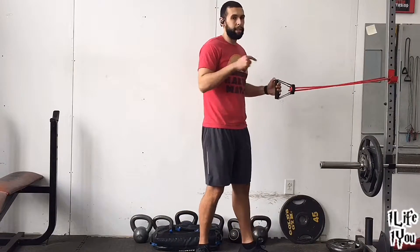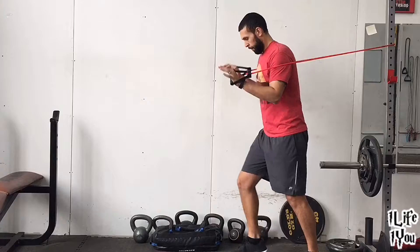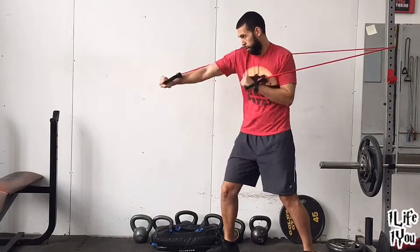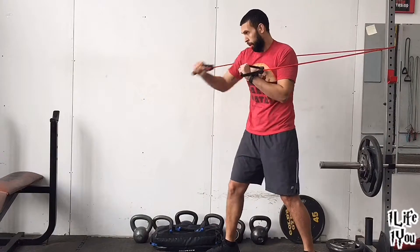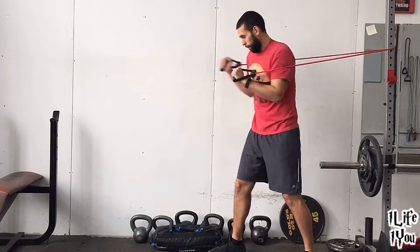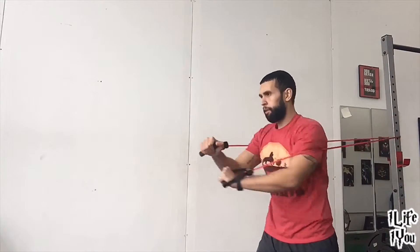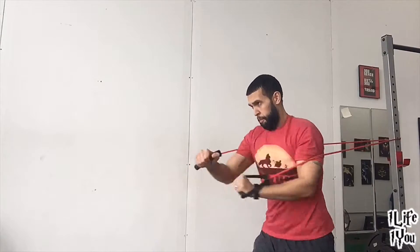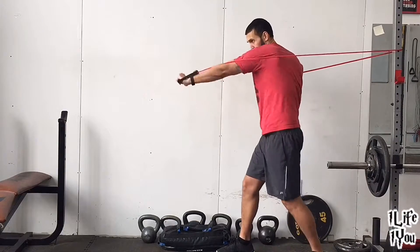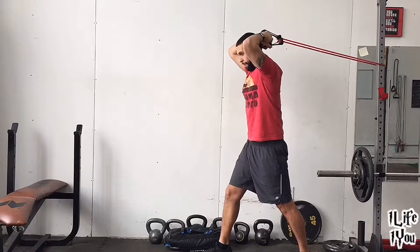Next move: banded punches. Step out and lean forward. You want to cross the arms, you cross the arms. You want to keep them straight, keep them straight. Put the crosses in. Keep the core tight, working right across. Keep the band right along your bicep and tricep. Keep the band locked in where you have it.